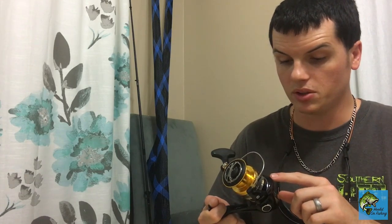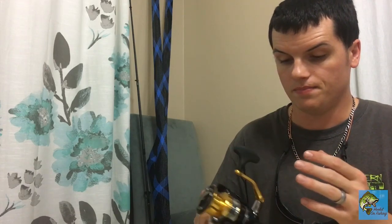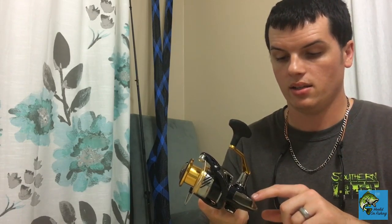Right off the bat, it's got like a dark blue sparkle to it. It has a steel forged handle, which is really awesome — very durable. It does have the Hagane gears in it and the X-Ship front drag system.